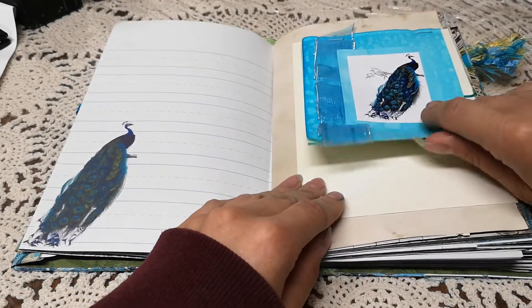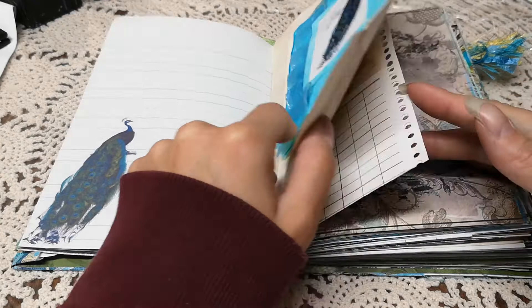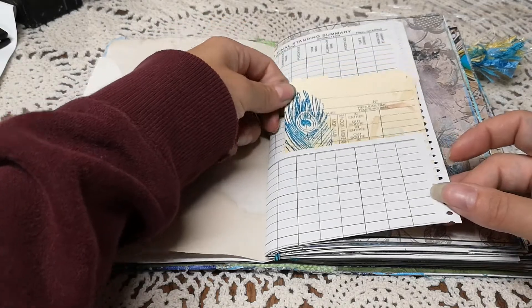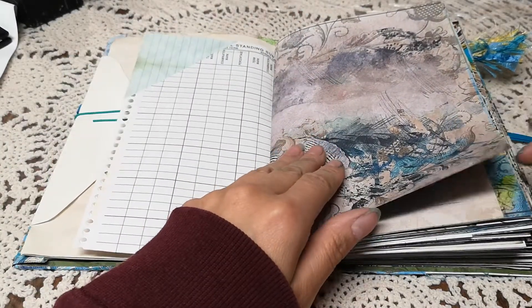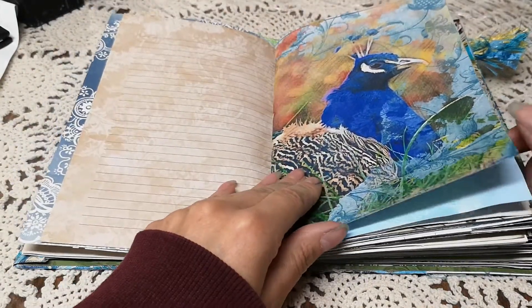This is from Janie B — the backing pages, just a pocket, another one from Janie B fabric. These images are from the Graphics Fairy. I made another notebook attached to an envelope like I did in my last journal that I showed you — time cards with the peacock feather stamp. Like I said, this was stuff I already had; the time cards were already stamped with peacocks.